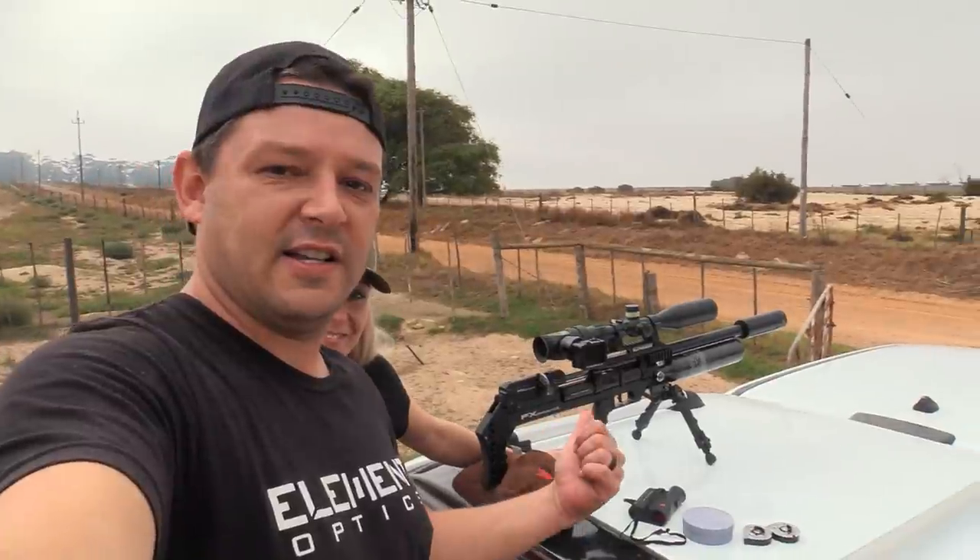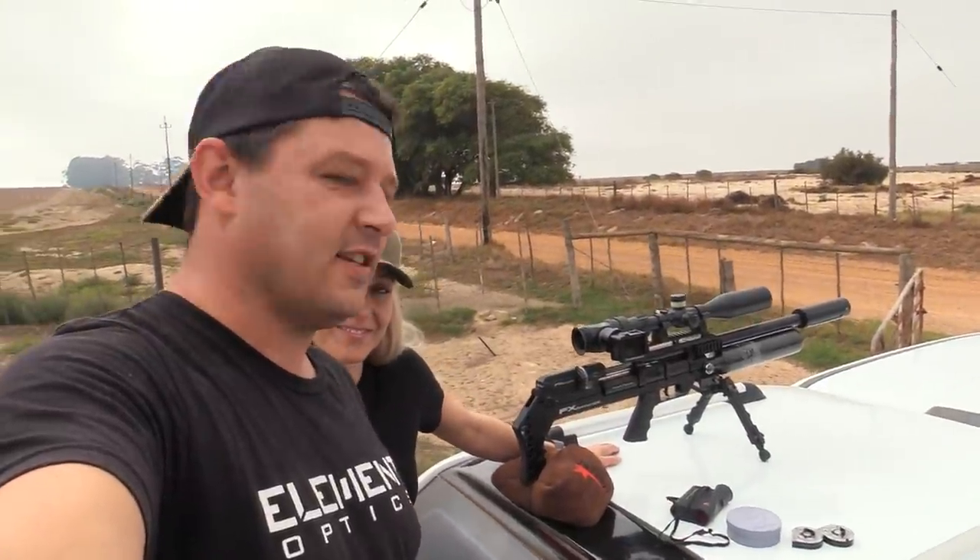It's a Wednesday morning. See what we can do with this custom FX Maverick. It's got a 600 millimeter barrel — actually an impact barrel on there. I'll tell you a little bit more about that as the video goes on. So let's get going.